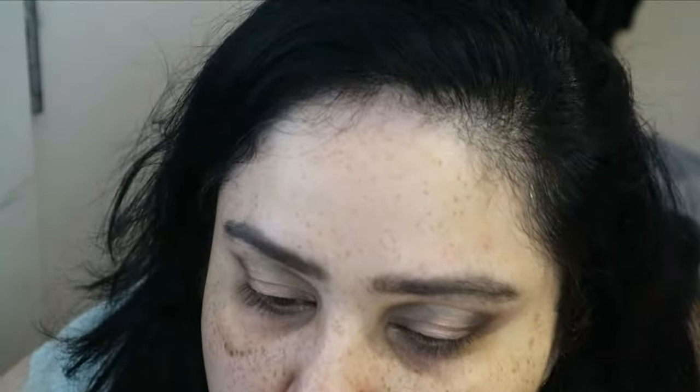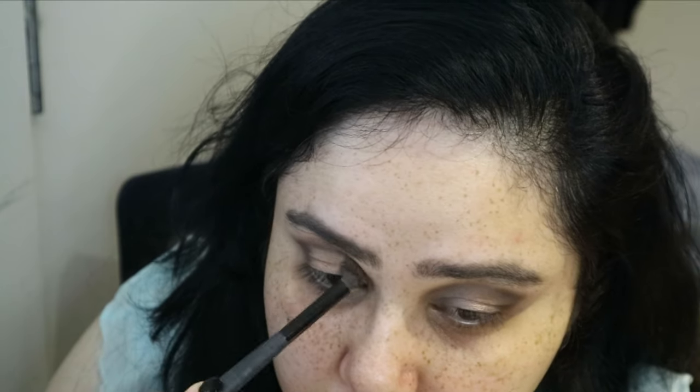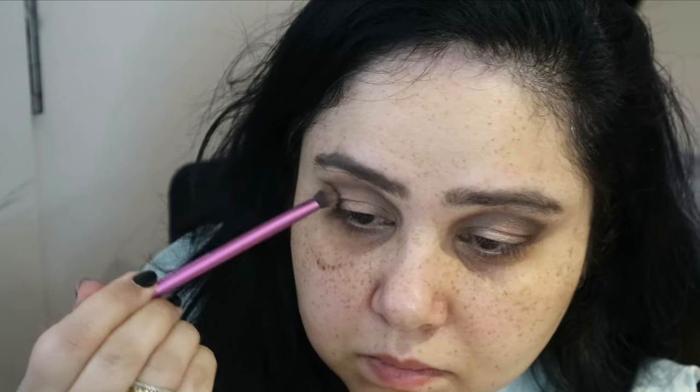Now going in with a muted, fleshy, glittery eyeshadow in the center of my eye, and I did also go ahead and add a bit of gold to it. After adding that I'm reinforcing the cut crease and blending through my crease. That is my eyes done — not the best work, but we shall power through!